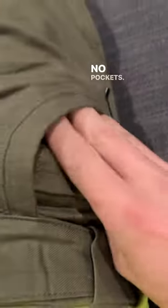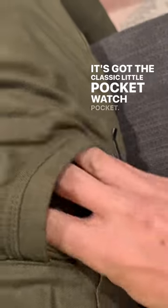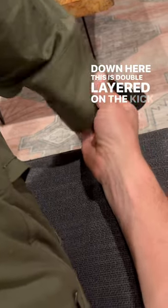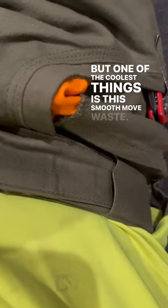The pockets feature triple stitching, and there's the classic little pocket watch pocket, but these are nice and deep and big, which I like. There's also another one on the side. It's double-layered on the kick plate — another wear point. One of the coolest things is this smooth move waist — look at that.